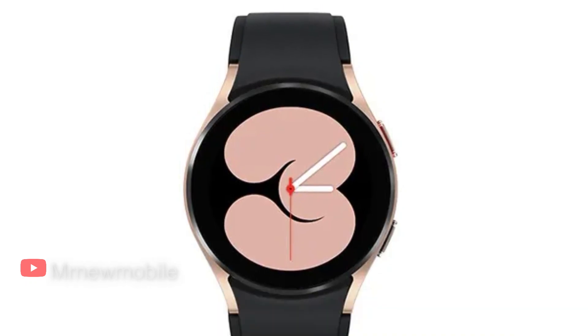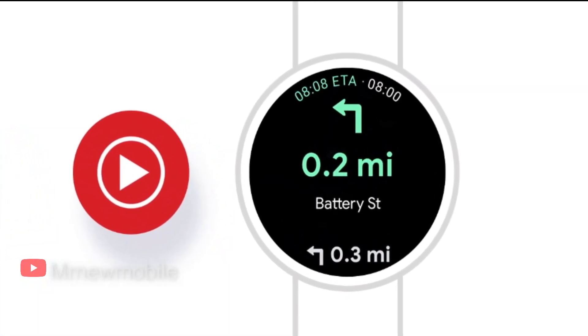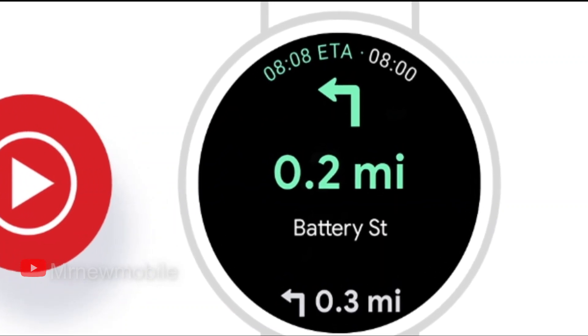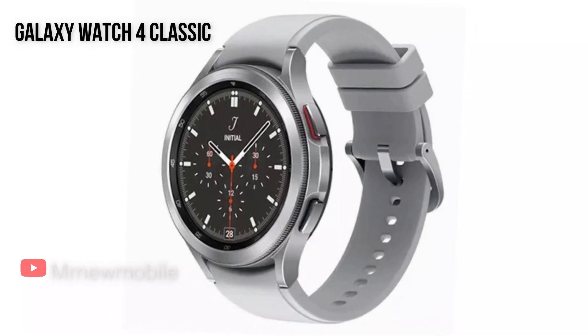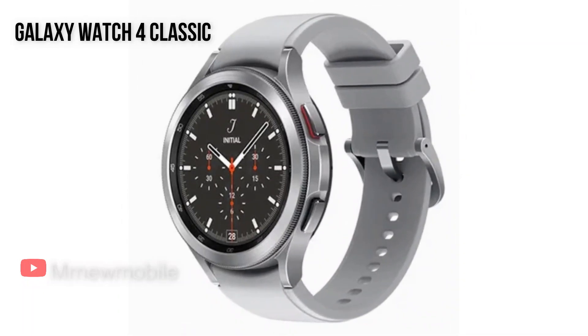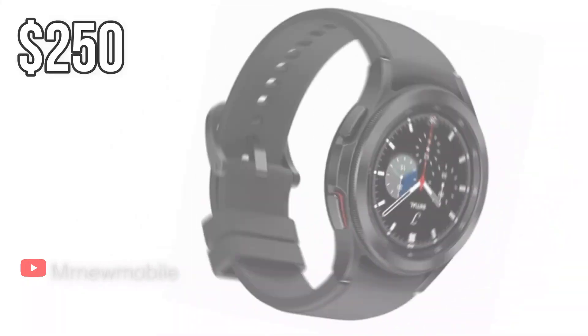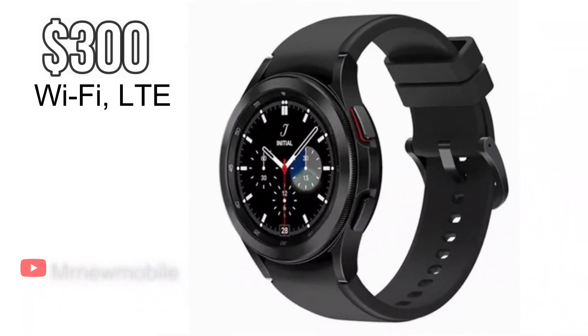The Galaxy Watch 4 features Samsung's One UI Watch, a digital bezel, and comes in one of two sizes: 40mm or 44mm. It's also smaller than the Galaxy Watch 4 Classic and is best thought of as the successor to the Galaxy Watch Active 2. It's priced at $250, and the Galaxy Watch 4 Wi-Fi LTE is $300.